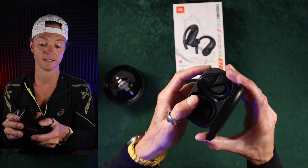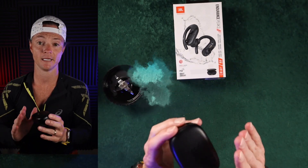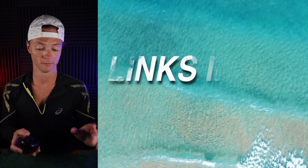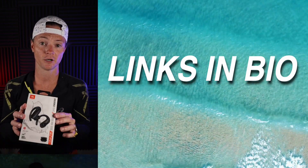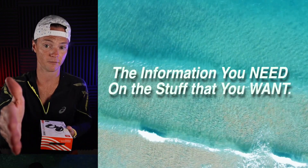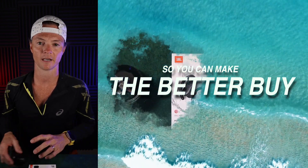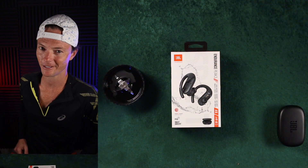I highly recommend these. If you're someone that's thinking about it, especially if you're an athlete, the ability to wash these headphones is just like a game changer — just incredible. These are the Endurance Peak 3 headphones by JBL. I think they're a great buy. My goal is to give you the information you need on the stuff that you want so you can make the better buy. If this helps you, please like and follow for more. Let's keep having fun, and I'll see you in the next one.